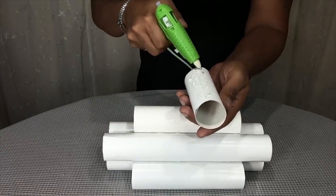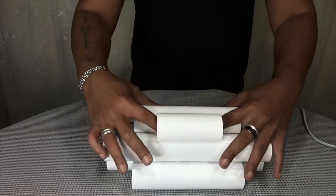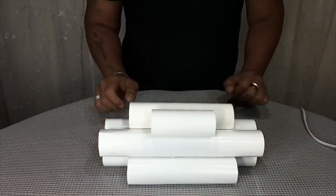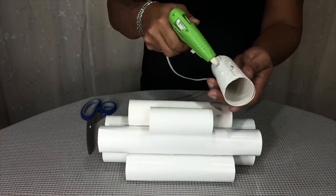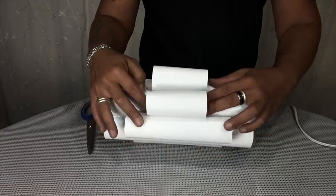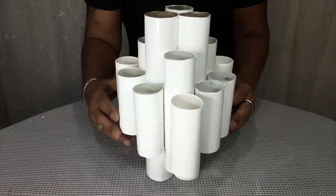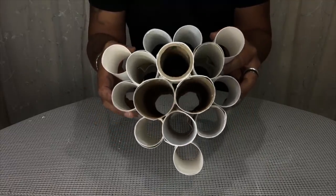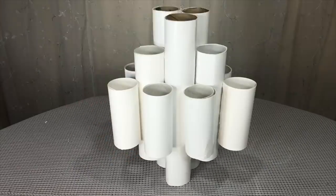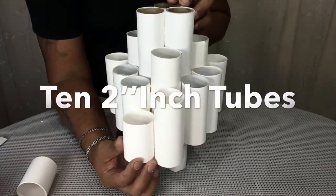I'll repeat the same steps with the four-inch tubes, trying to stay in the center. I also made ten 2-inch tubes and I'll be repeating the same steps.